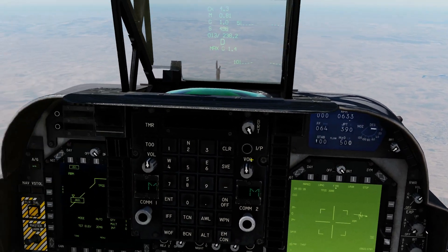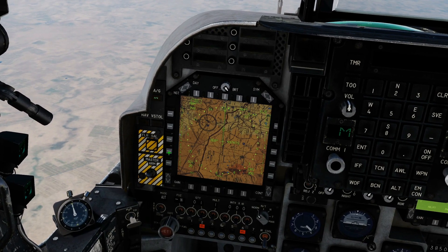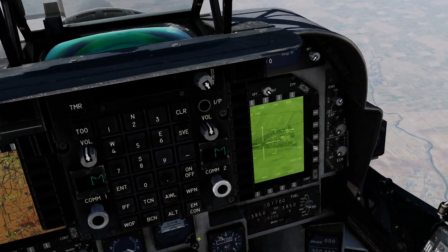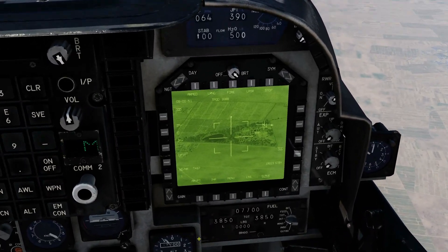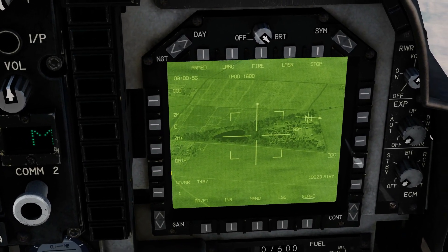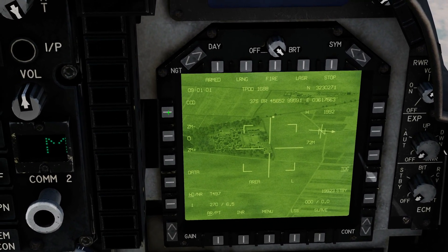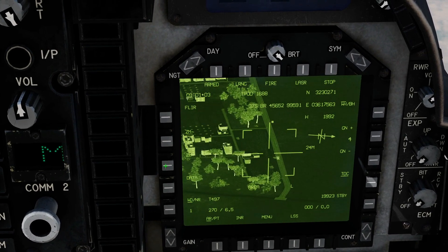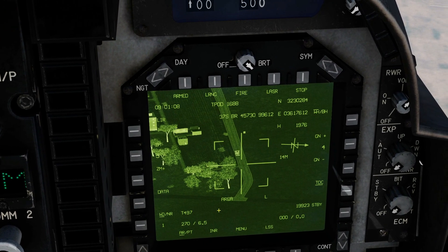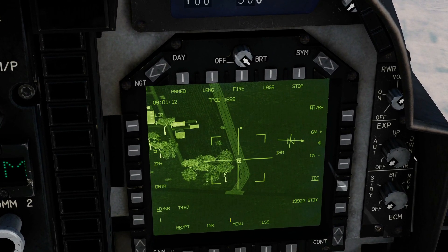We now need to have the TPOD aimed at roughly the right area. We're going to cheat a bit by going to our HSD, selecting waypoint one which we've done, and then designating. We've now got the TPOD pointed at waypoint one, which is relatively near the target. We're now going to take over manually and try to find the target — and I can actually see him. He's a moving tank of some kind and we're going to try to get an automatic point track on him.